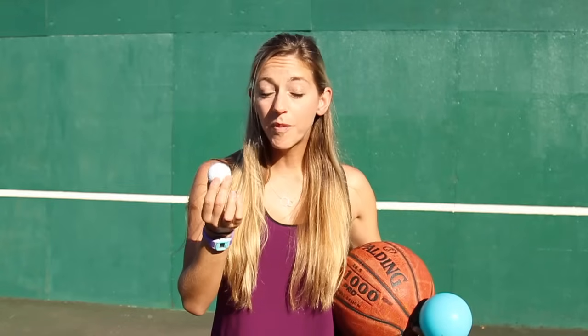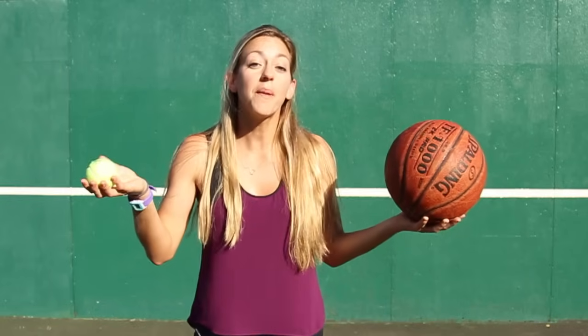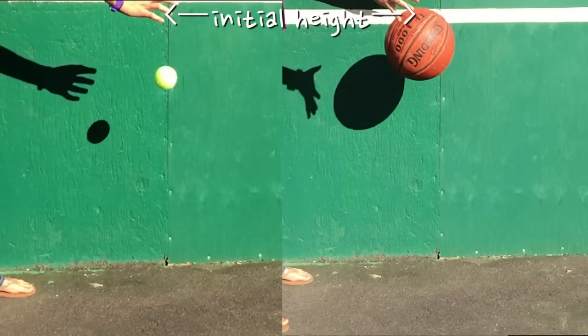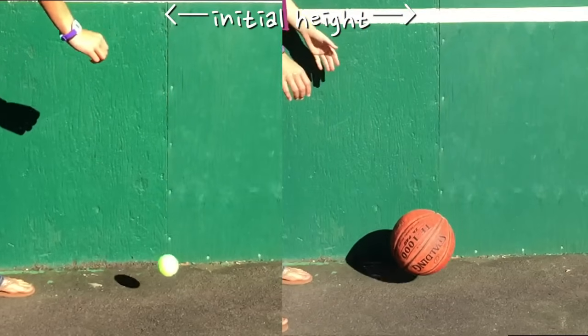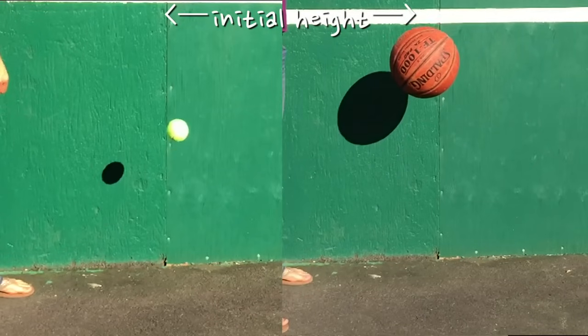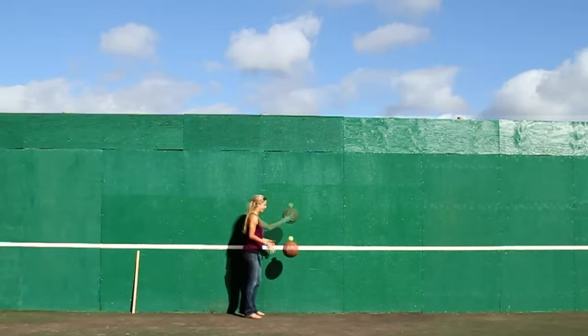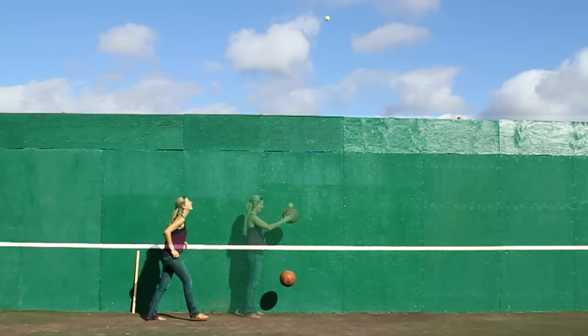So how can we get the golf ball to bounce up with that much energy? Let's simplify it to these two balls. When you drop them individually, each ball starts out with some potential energy from the height of the drop. As the balls hit the ground, some energy goes into heating up the ground and some goes into heating the ball. Because that energy left the ball system, you can't get back up to the same height. But when you combine them, the tennis ball goes way higher — where does it get the extra energy?